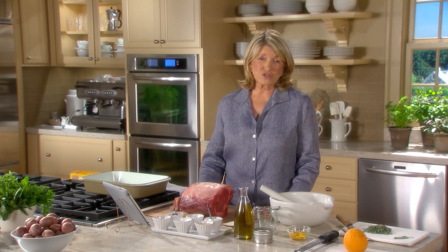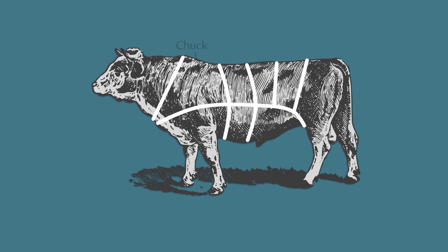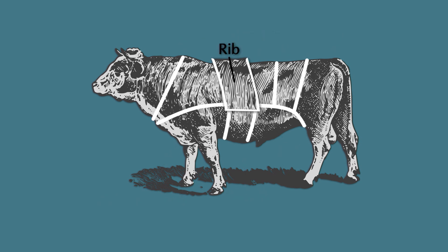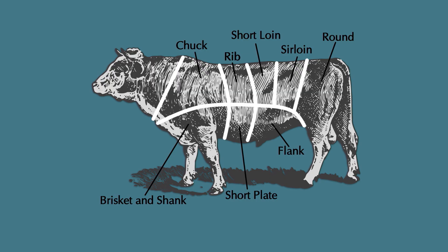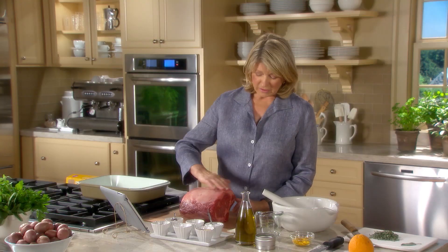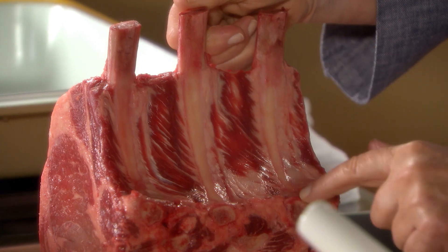It's an expensive cut of meat, so you want to make sure that you cook it to perfection. If you follow the directions, you will have a perfect rib roast each and every time. Some people call this a standing rib roast, but it's also called a prime rib. The term prime rib derives from the first step in butchering, when the whole steer is divided into eight large cuts known as primal cuts. One of those cuts is the rib, or primal rib — thus prime rib.